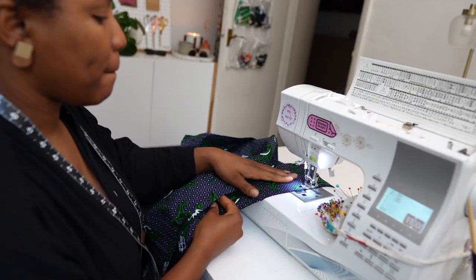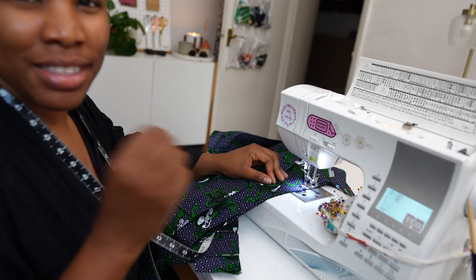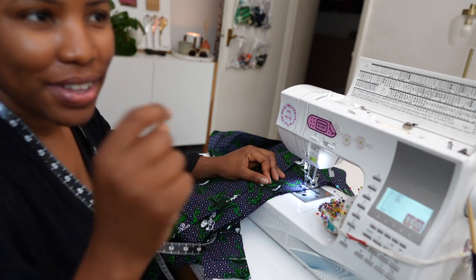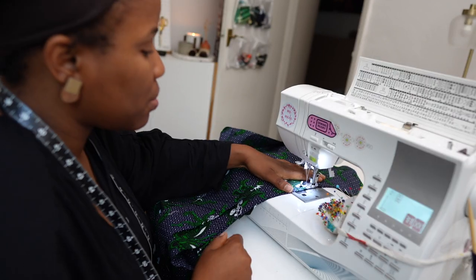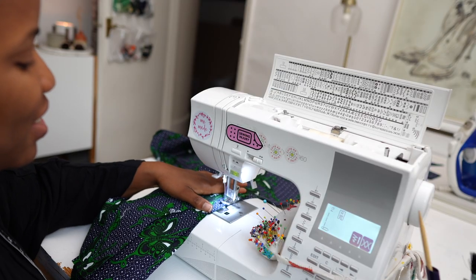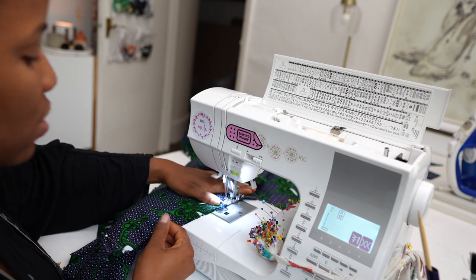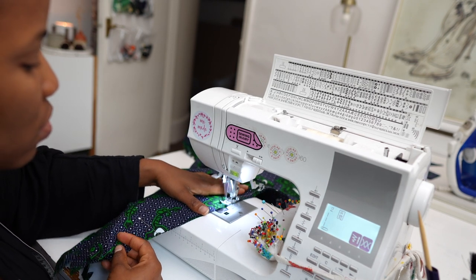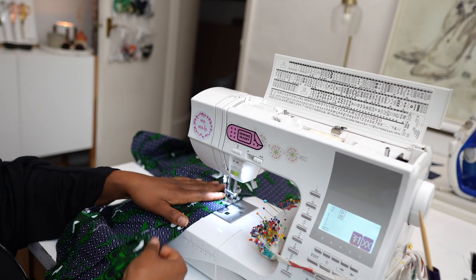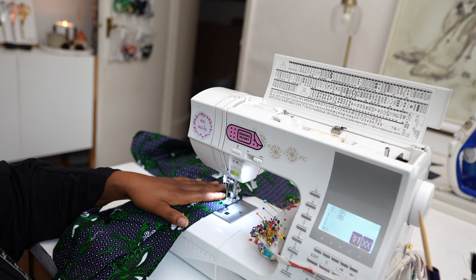I'm trying to reduce the amount of pins I use while sewing because taking out pins as I sew slows me down. What I do is hold the fabric in an L or V shape with my hand — just to hold the fabric down and make sure it doesn't move. That's how I try not to use pins, and it works.